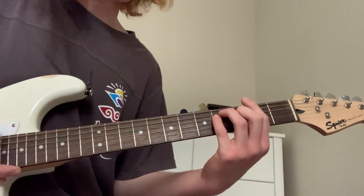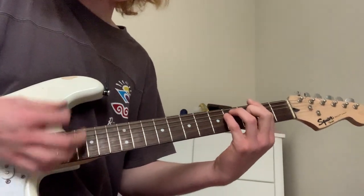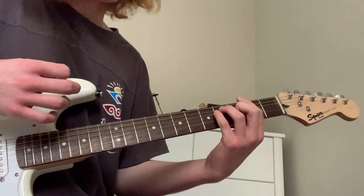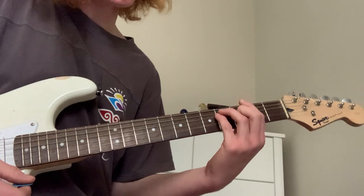So I was reading a YouTube comment. Bar E, so... Down, down, down, up. Then up to... Bring this up two frets.